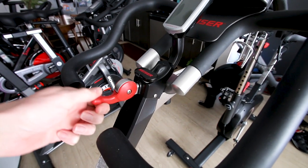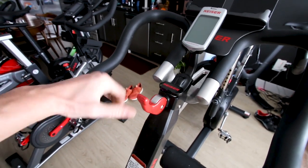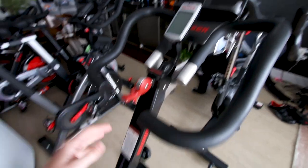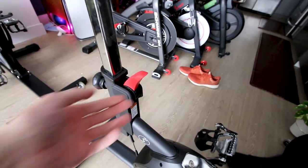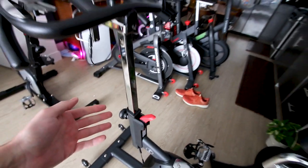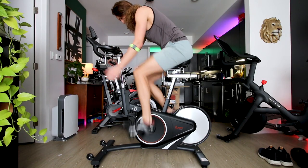The Kaiser M3i has a little lever up here located by the handlebar so you can easily reach over and adjust your resistance without having to reach down and use a traditional resistance knob. The Sunny 1709 has a very similar resistance lever, although it is a little bit lower down and you do actually have to reach down to adjust your resistance.